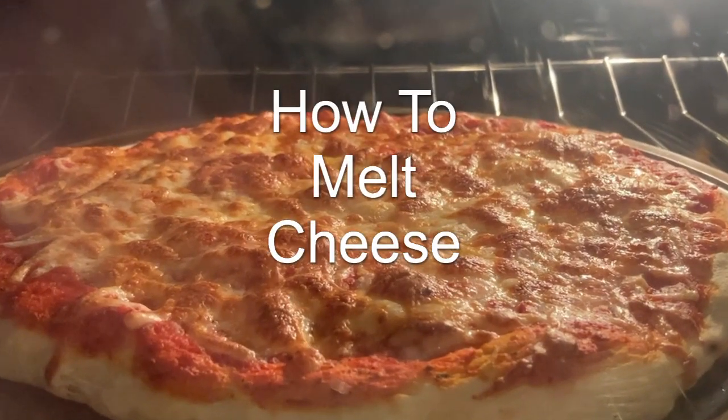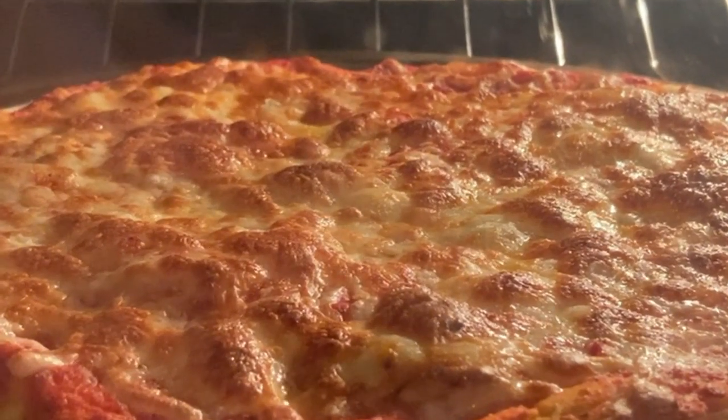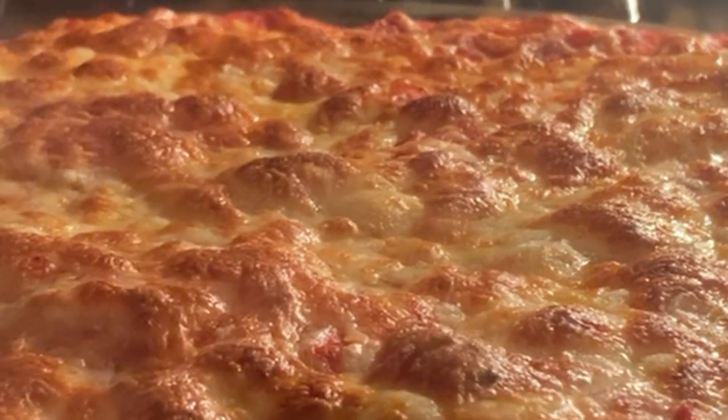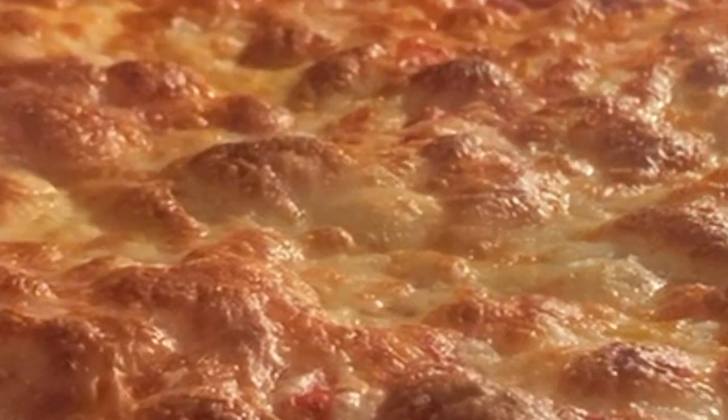Hey everybody, today we're going to be showing you how to melt cheese. I love melting cheese. It's a rare treat for me. I rarely have cheese and I rarely have heat, and those are the two most important ingredients for melting cheese.